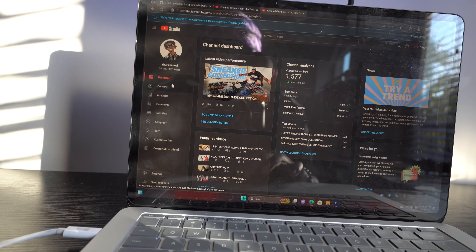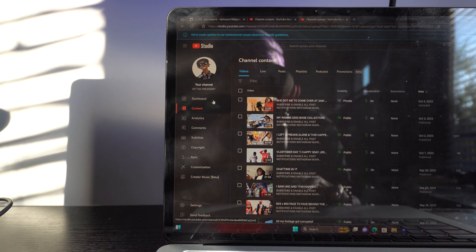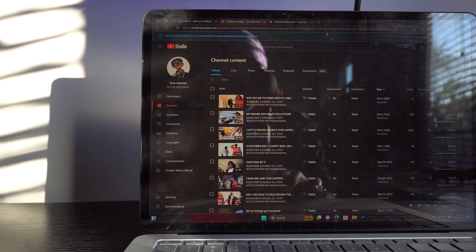You can pull content up - I got a video right here sitting in the chamber. You know, stuff like that - you can see all that type of thing going on in YouTube Studio.